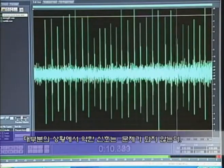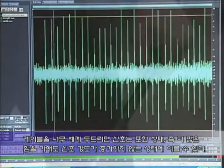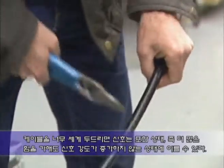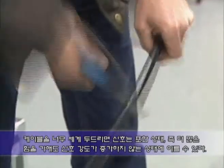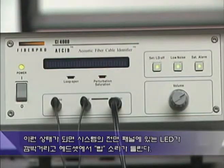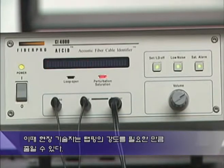In most situations, weak signals will not be a problem. In fact, the opposite is usually true. If you tap too hard on the cable, the signal can saturate — that is, reach the point where more force does not increase signal intensity. When this occurs, an LED on the front panel of the instrument will flash and a beep will be heard in the headset, indicating that the tapping is too strong. The field technician can then adjust the tapping force as needed.